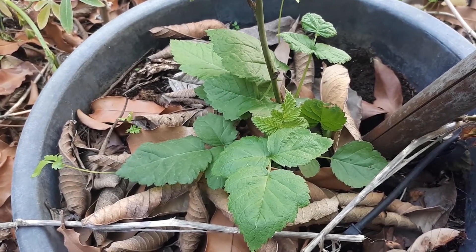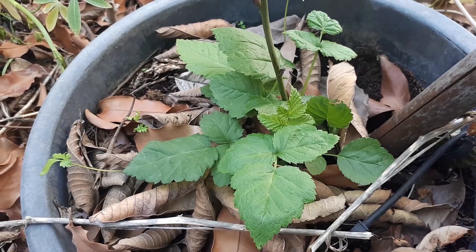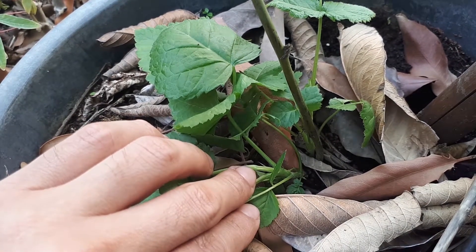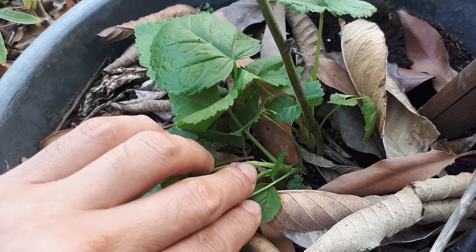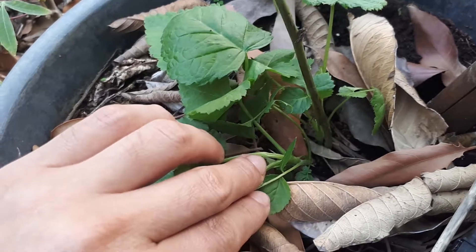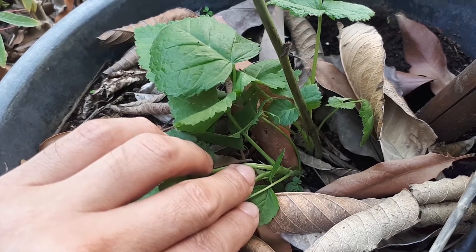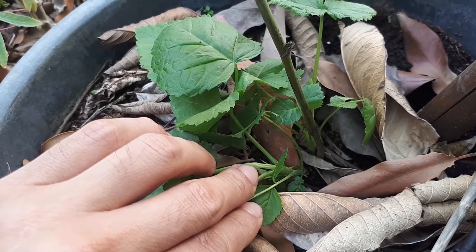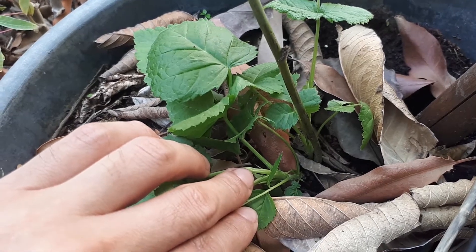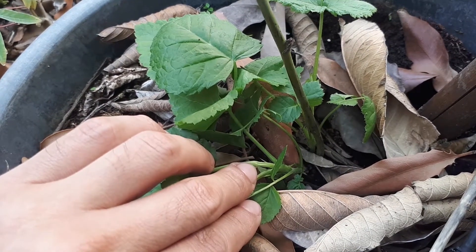If you grow it in a container, make sure the container is at least 40 to 60 percent bigger than the root ball — even bigger is better. A five-gallon container is great for this plant in the beginning, after which bigger is better. Well-drained soil is also important; check that you get enough water and put some mulch to keep the plant moist.